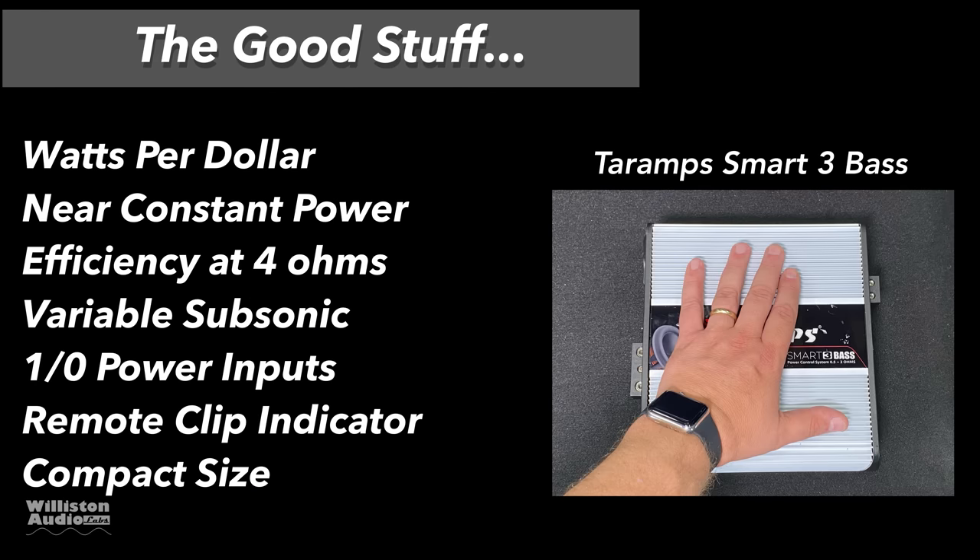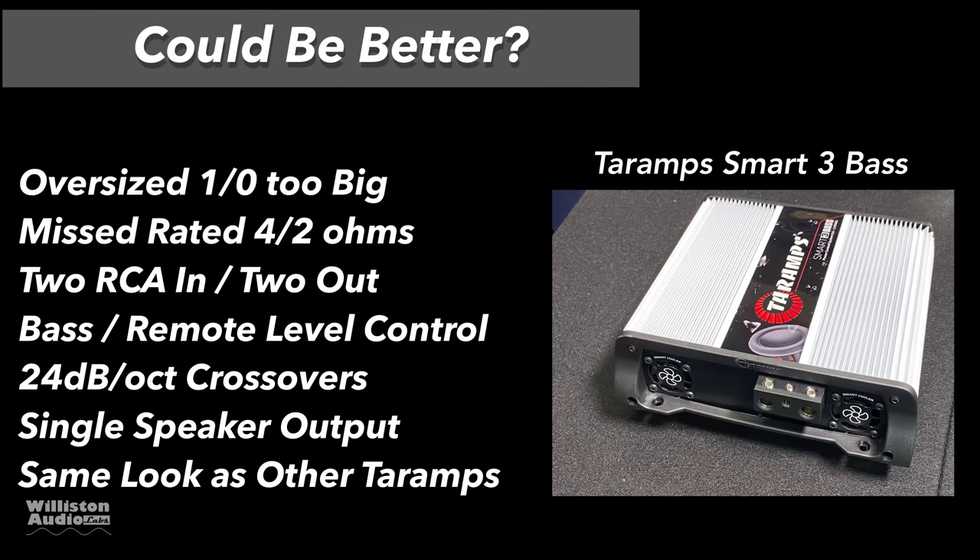Now the good stuff. Watts per dollar: the amp provides a lot of power per dollar. Near-constant power from two ohms all the way down. Efficiency at four ohms is very high. It has a variable subsonic filter, 1.0 power inputs, a remote clip indicator, and compact size. On the downside: oversized 1.0 won't fit — that's a biggie. Misrated power at four and two ohms. Wish it had two RCA inputs, two RCA outputs, a remote bass level control, 24 dB/octave crossovers, and dual speaker outputs.